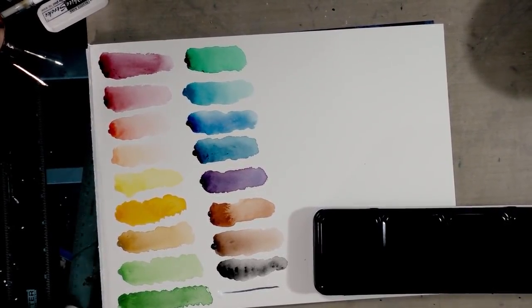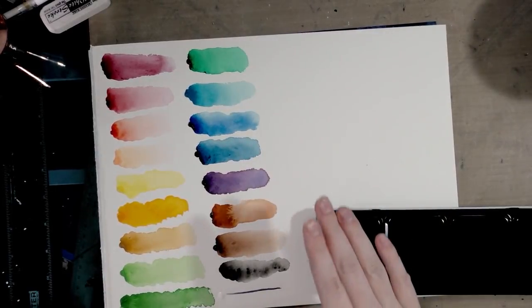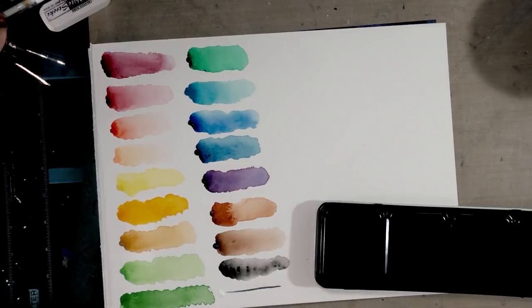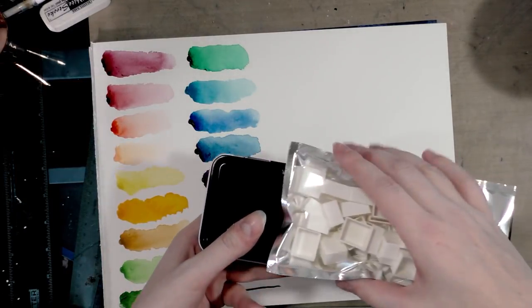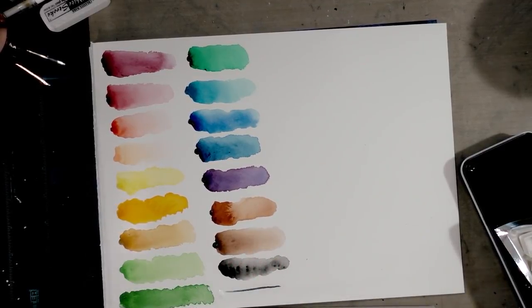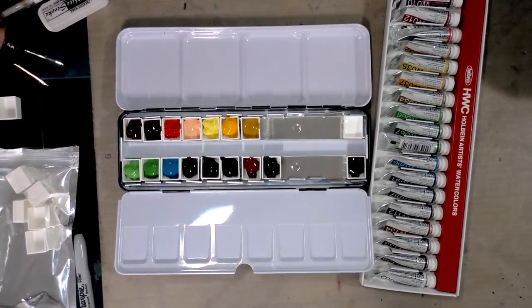My experience with Holbein has mostly been using colors in their Irodori line and their neutral tint, and I really enjoy those watercolors. Even though I'm a little unused to some of the colors in this palette, I'm excited about it. I also have to keep in mind that watercolors are often handled differently in Japan, where Holbein is made, than they traditionally have been in the west — that might also influence my thinking. I'm going to go ahead and begin assembling this palette in another video you can click here to watch, as part of the watercolor basics series.